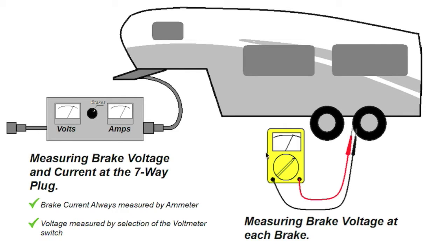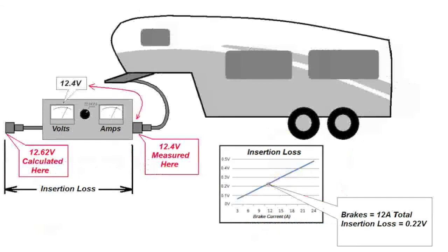This graphic shows you a scenario where you may want to measure the brake voltage. You can measure the voltage as it comes out of the towing vehicle here. Then you can use the voltmeter and go to each brake and measure the voltage there, and see if you have a voltage drop issue. Also, when we're measuring brake voltage, one thing I have to point out is an insertion loss. The insertion loss comes from the voltage drop in the box itself, which is from the wiring plus the ammeter shunt.